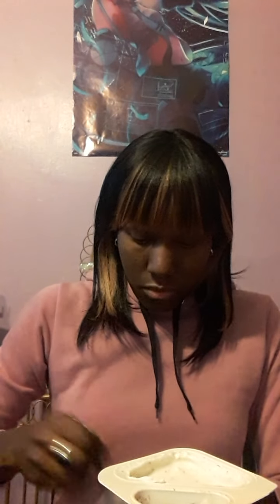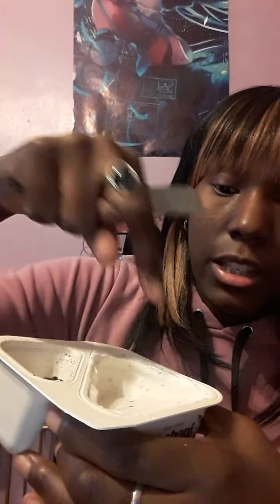Oh! The minute you open this up, you can smell that yogurt, y'all. You can smell it and it smells really good. Let me just put this wrapper here — it kind of has yogurt all over it. I got my spoon. And this is the flip, so I'm going to show you guys. This is the flipping part.